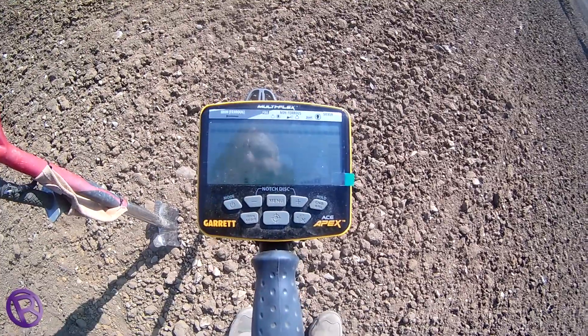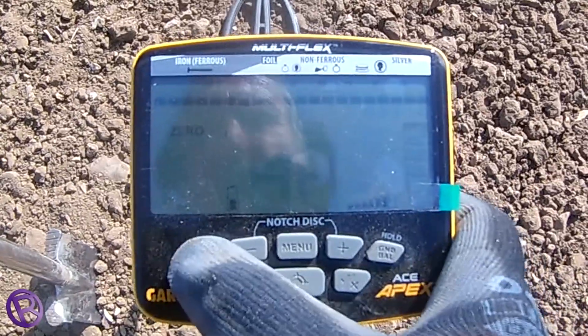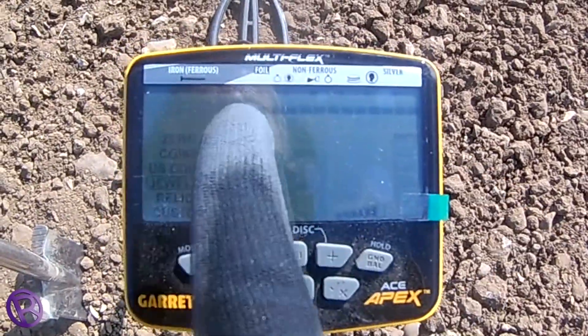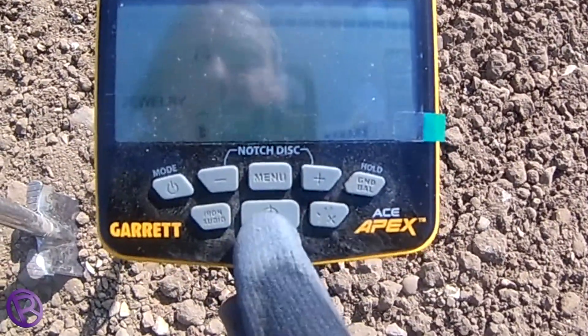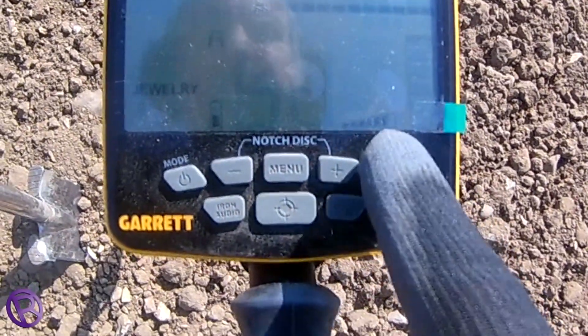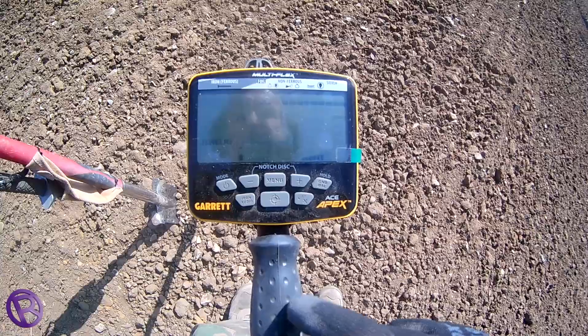Okay, that's a bit noisy. This feels like I'm going to change it from zero — just go down to jewellery mode. I'll just notch some of the lower stuff out. So we're going jewellery. We'll still keep two down from the full on the sensitivity.